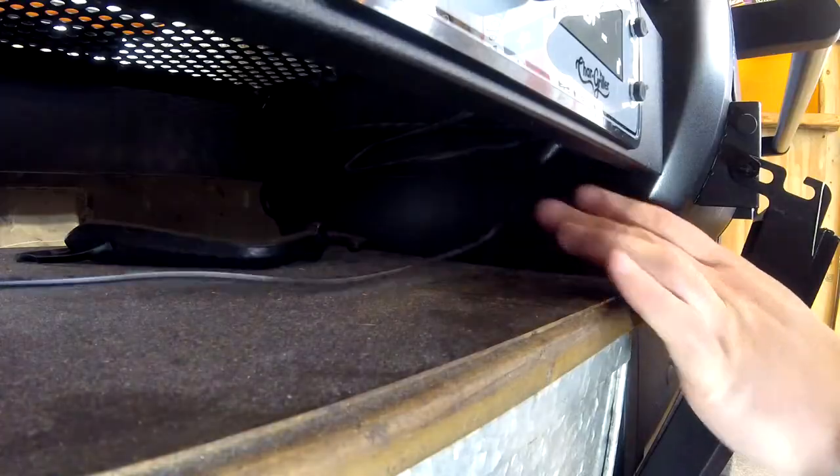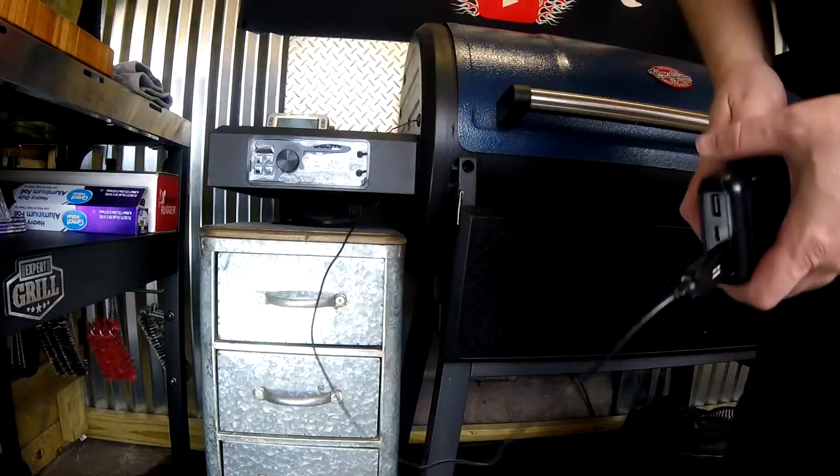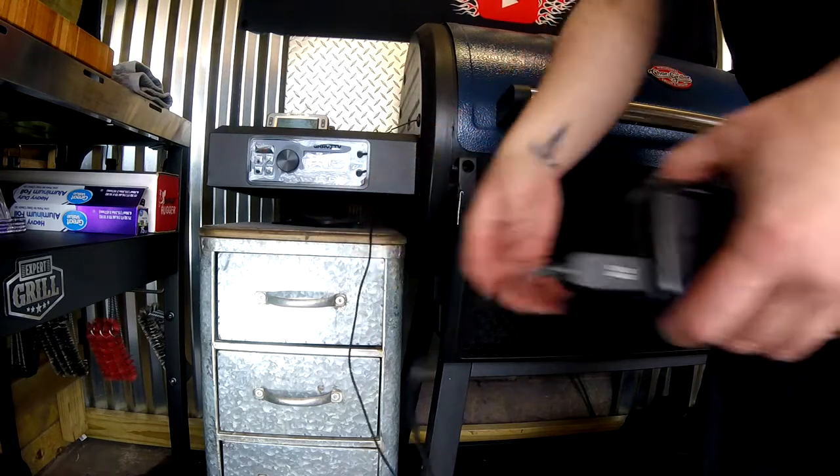To get rid of that long, aggravating wire — or say your power went out in the middle of a cook — we get this USB cable and a battery pack with USB ports. Bada bing, rock and roll. It's cool to plug it in and let it roll, but if you can go wireless, you can wheel this thing around your yard.